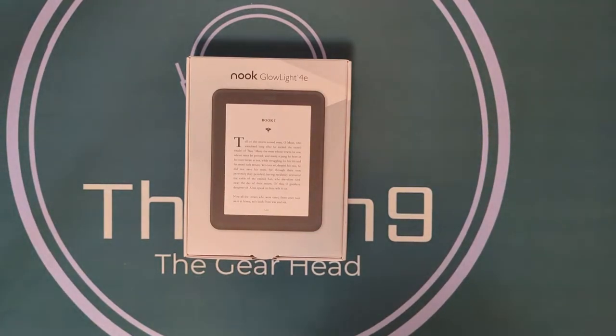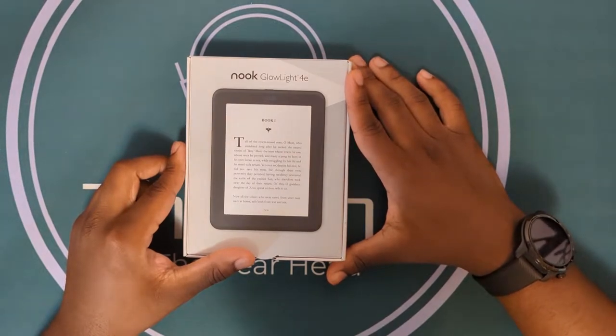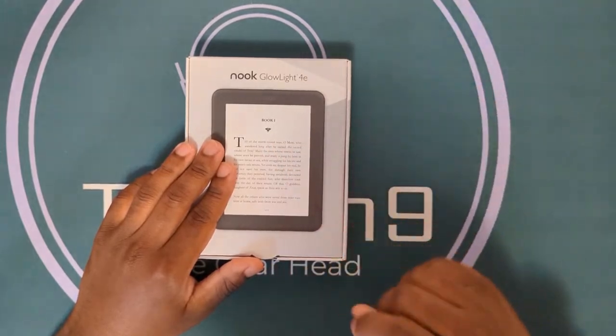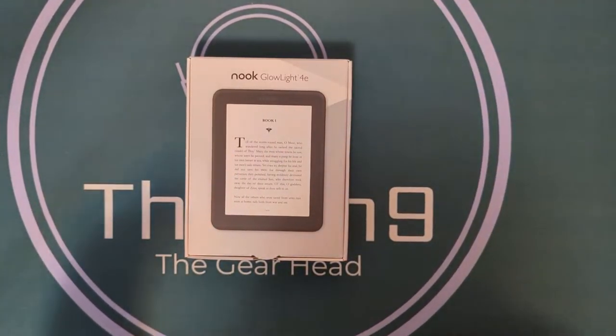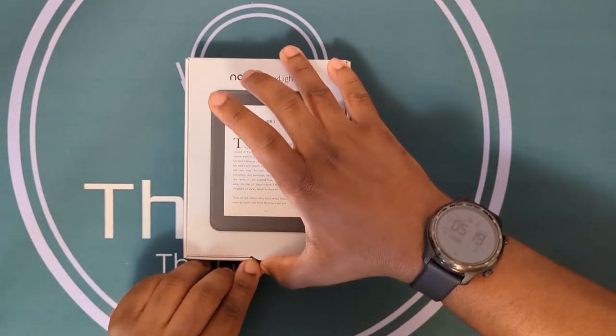What's up, Gary heads! I got something cool to show you. I went ahead and got myself a Nook Glow Light 4E. This is going to be my first e-reader ever. Saw it on Barnes and Noble's website, decided to get it — bookshelf is running out of space, the usual. So let's go ahead and crack this open.